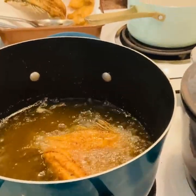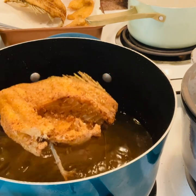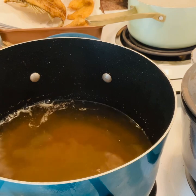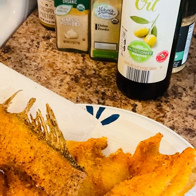All right guys, if you like fish I hope you get you some and try this great recipe. There it is again — some good old hot fish. I hope to see you in the next video. Thank you and be blessed.